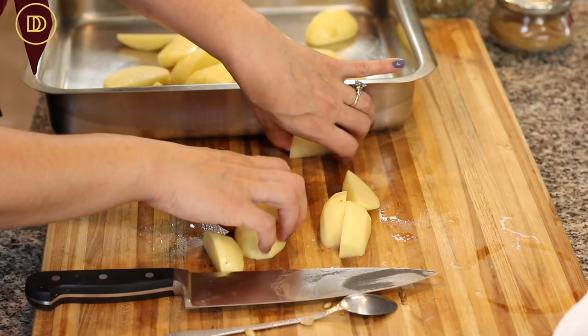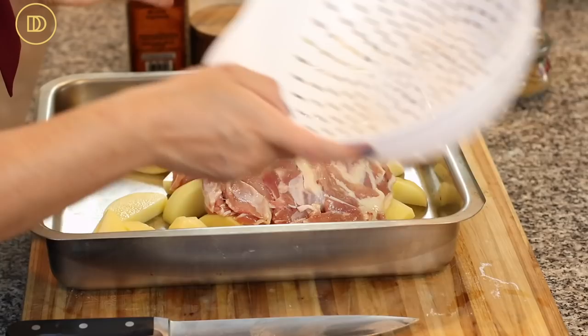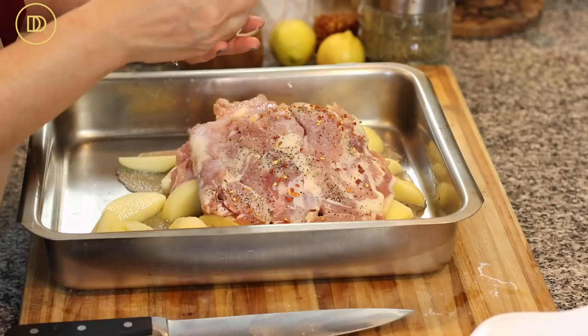I'll put the potatoes in the pan. You can use whatever cut of chicken you want — today I'm using boneless skinless chicken thigh meat. I'm going to pour the marinade on top, then add two teaspoons of salt and about half a teaspoon of cracked black pepper, and some crushed red pepper flakes for heat if you like it.